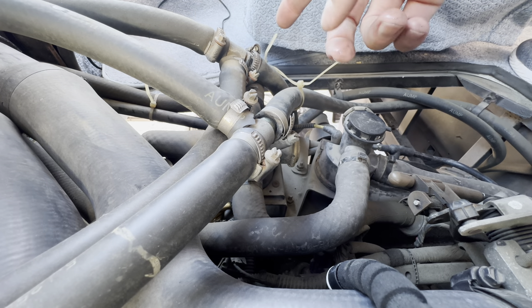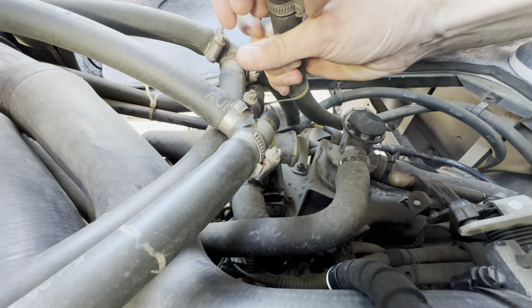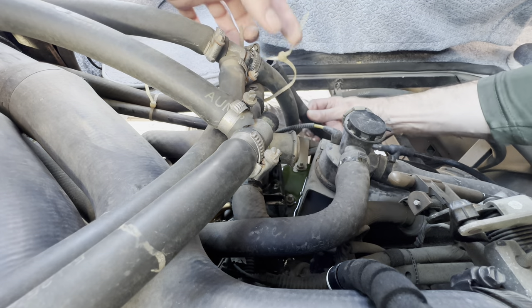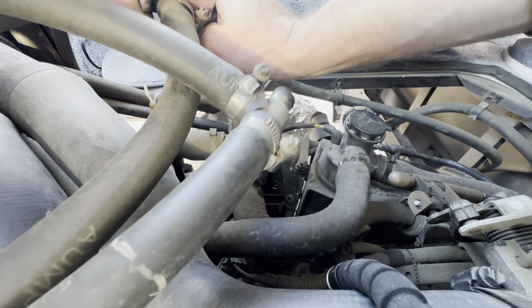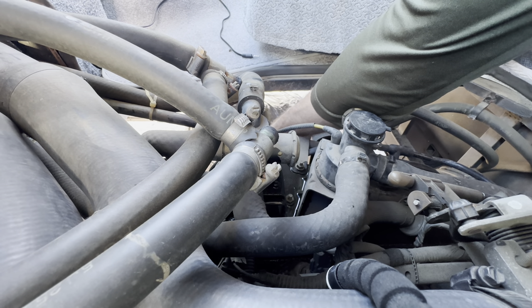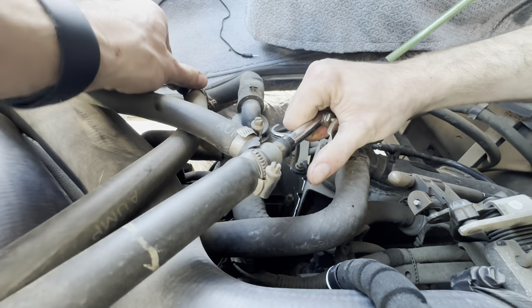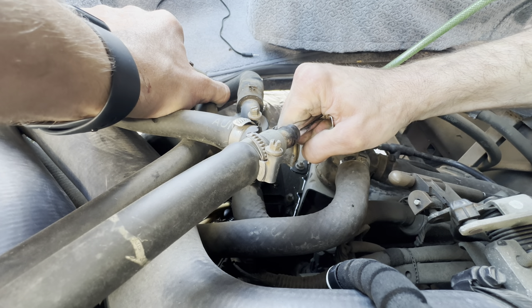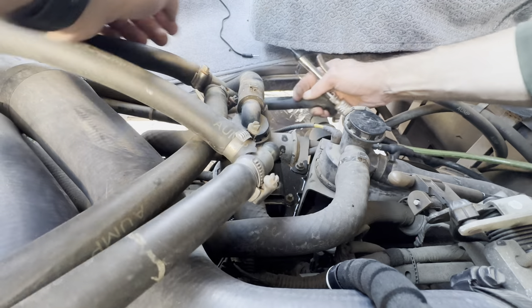One thing you want to do is make sure you have a bucket ready underneath there. I'm gonna pop this off, slide this hose clamp off, and then dump it out this way. I'm gonna bring my air hose up here as well and gently blow through these. You don't want to blow hard through this system — it's a low-pressure system, so you don't want 120 pounds through it. Just give it a little bit of air, do this on both, and blow it out through there.